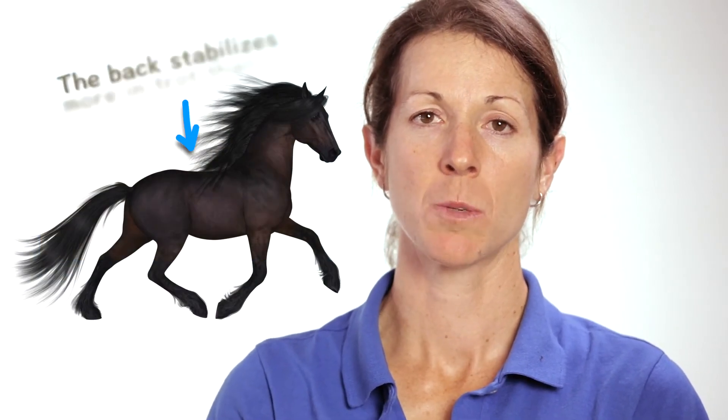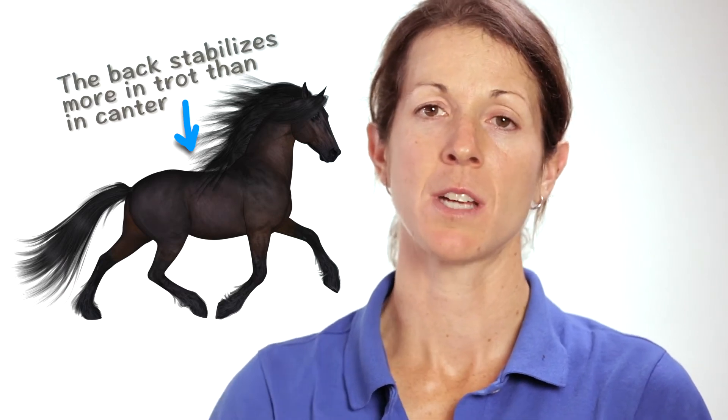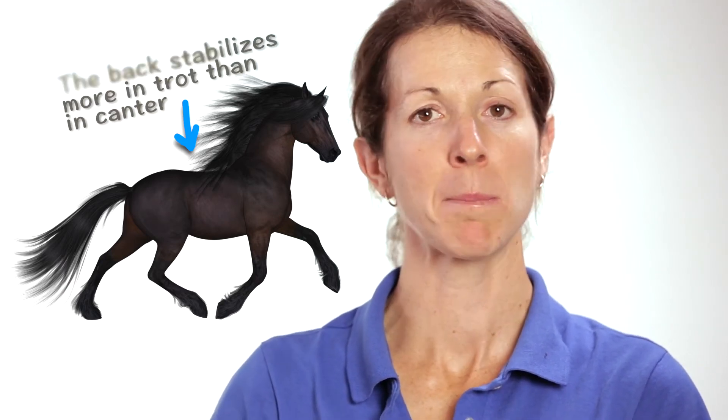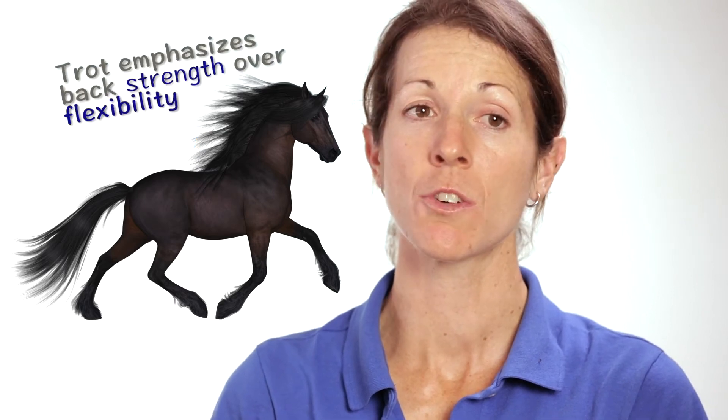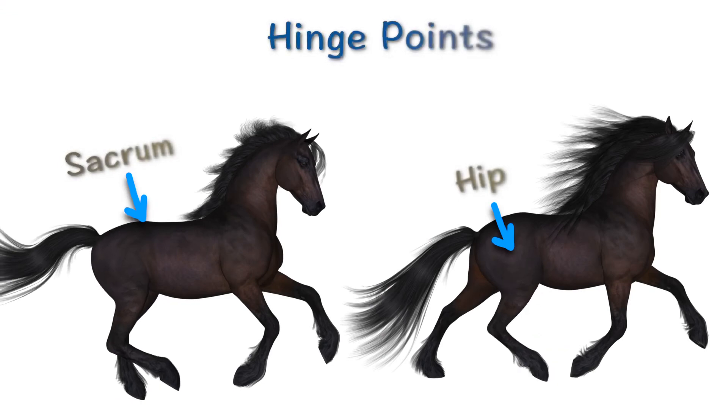In the trot, the back has to provide more of a stabilizing platform to balance the diagonal pairs of legs. So you create a lot of strength in the trot, but that strength sometimes is lacking in flexibility. It's the canter, with its undulating wave-like motions through the spine, that gives you the flexibility we're looking for. Also, the hinge point for the horse's hind leg is different in the canter than it is in the trot.